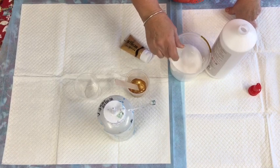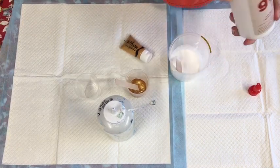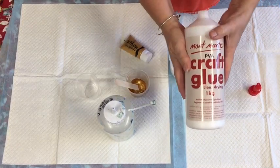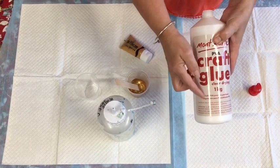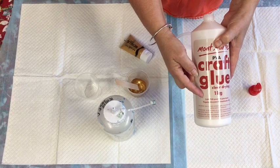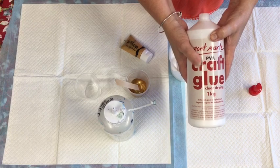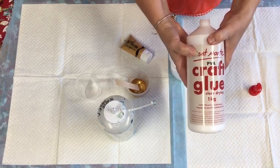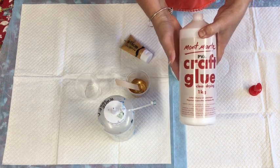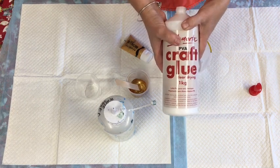Today I'm making up a pouring medium using the Montmartre PVA craft glue, because this is under ten dollars for one litre in most places, and it's much easier to get in Australia. You can get it in the US but I believe it's harder to get in the UK.